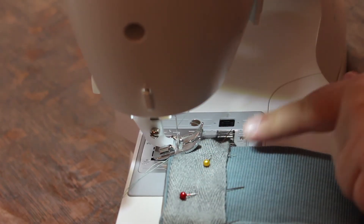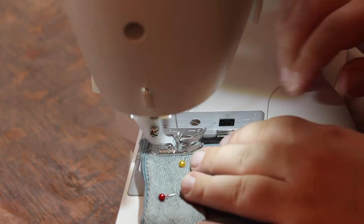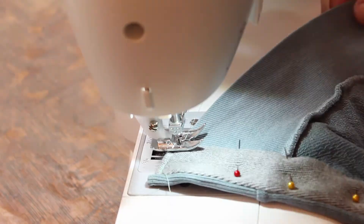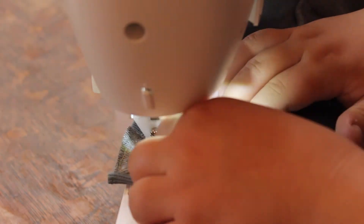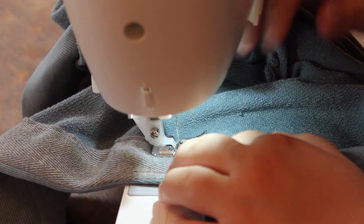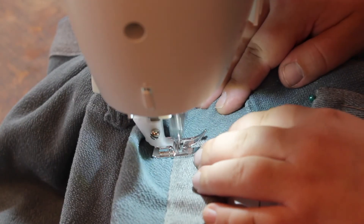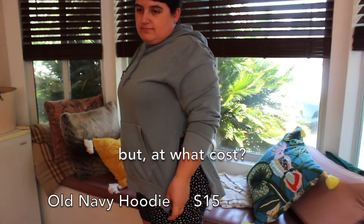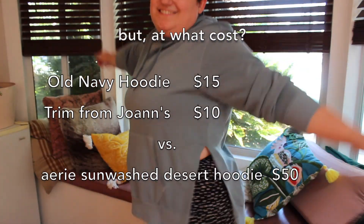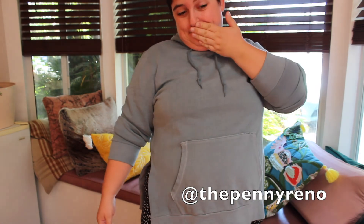Now I've got everything all pinned and I'm going to sew it to the inside, and then we'll be done. So this is the final product — I'm really happy with how it came out. If you like this video, feel free to give it a thumbs up and subscribe to my channel. Also give me a follow on Instagram at ThePennyReno for more sewing, DIY, and home decor type projects. Thanks for watching.